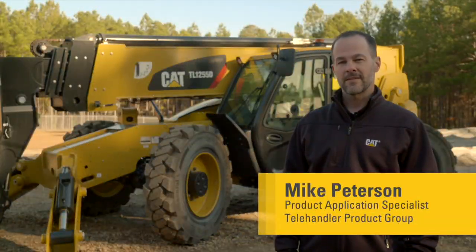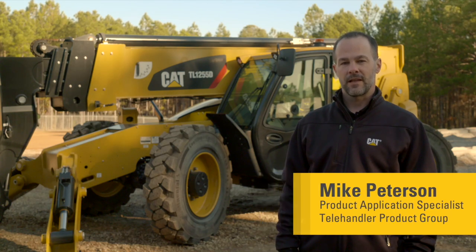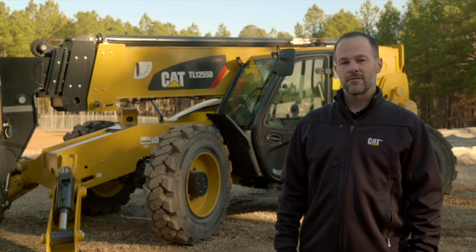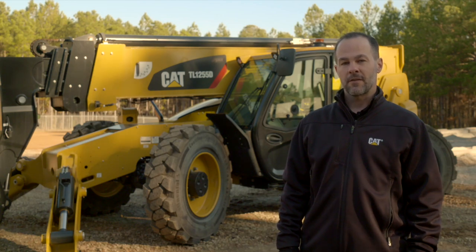Today I'm here to talk to you about the Anti-Theft Machine Lockout functionality on your CAT D-Series Telehandler. The Anti-Theft Machine Lockout feature is a software enabled option that is an effective way to reduce risk of theft and unauthorized use.